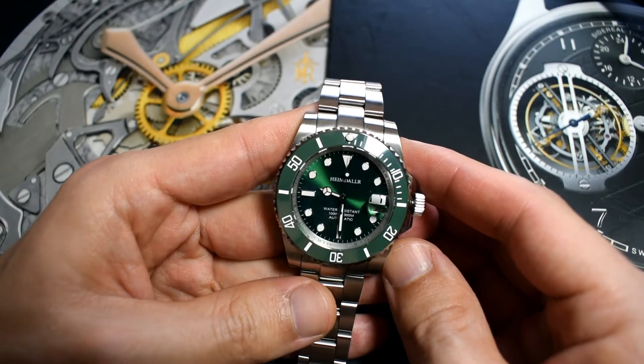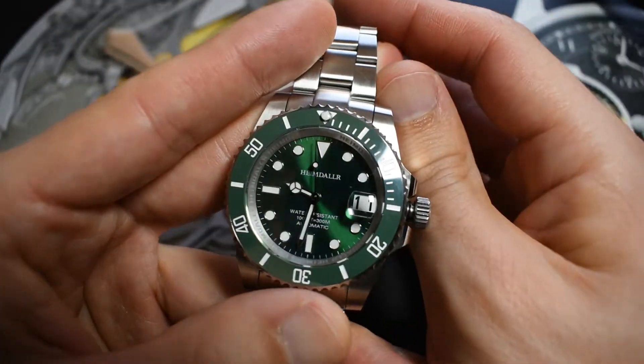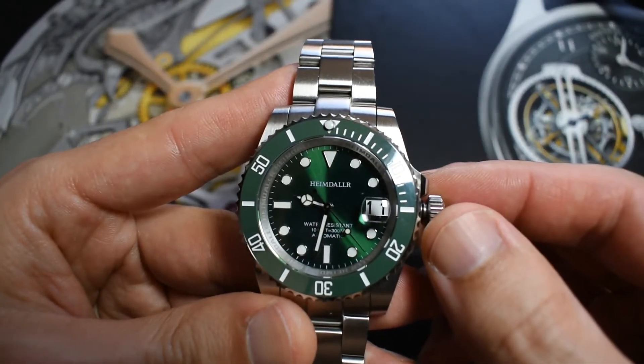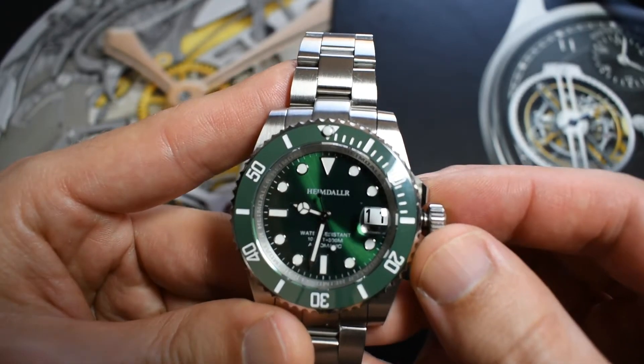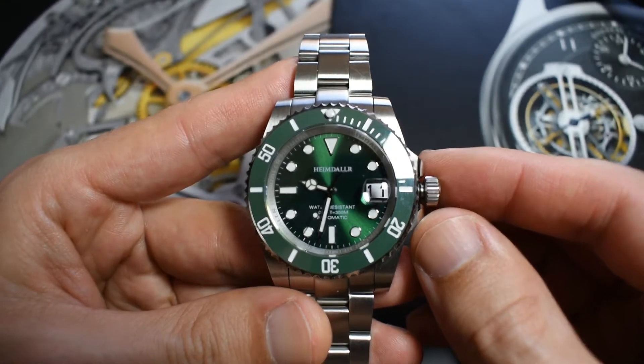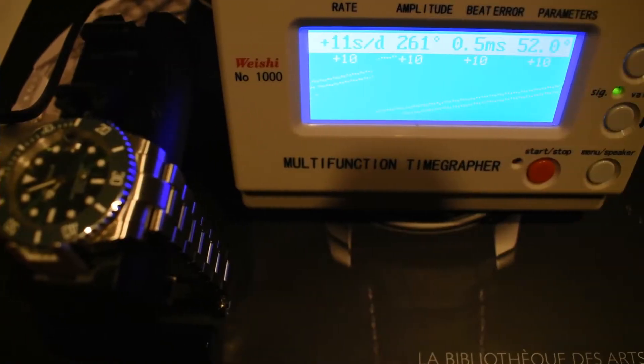I paid 170 euros for this watch, very similarly priced to the Saint Martin. The movement is the ubiquitous Seiko NH35 — it's hacking and hand-winding, has 24 jewels, around 40 hours of power reserve, and a rated accuracy of minus 30 to plus 40 seconds a day, though you always get much better accuracy than that. The movement accuracy report shows plus 10 and plus 11. I've been spoiled by 4R movements which almost always give me between plus 5 and plus 10, so I'm a little disappointed, but it's perfectly acceptable for this price point and movement.